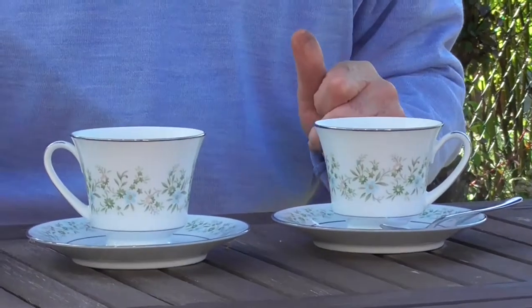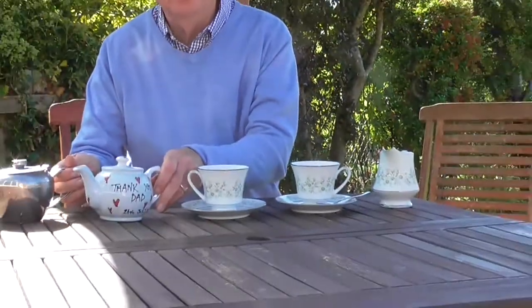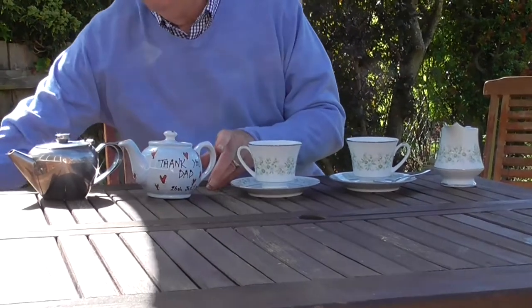This one with no milk in to start with, and then I put the milk in just before I drink - or this one? We'll wait a little bit to see what happens. Another question: two teapots.